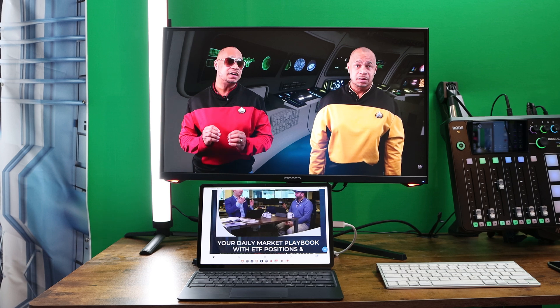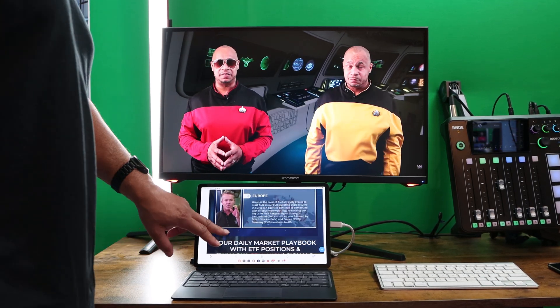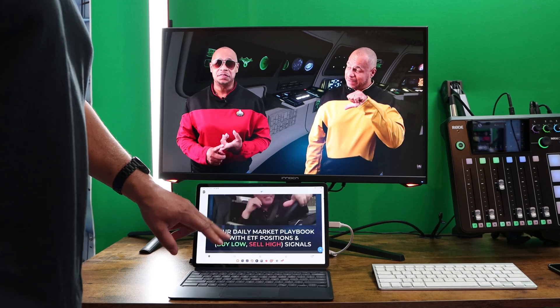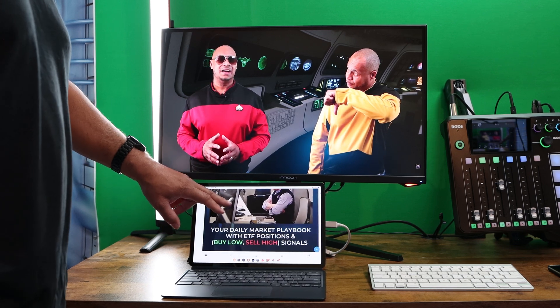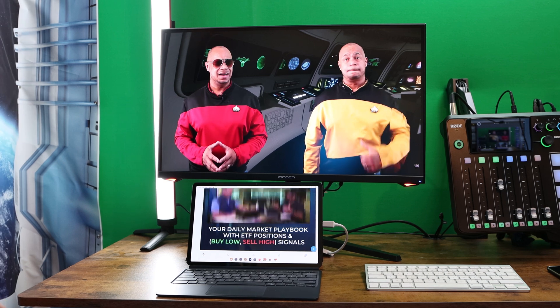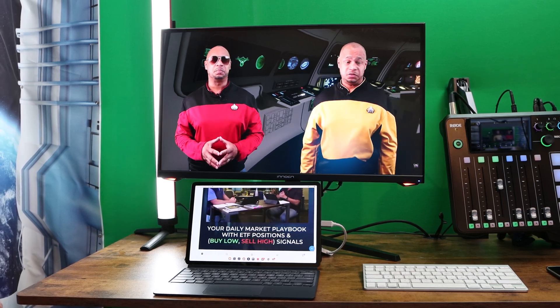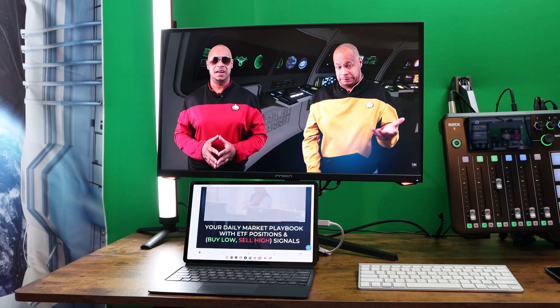One of the most important sections in my studio is my editing desk, where I edit all my videos, play all my games, and do everything. I call it my Samsung DeX station. On my Samsung DeX station, I have the Tab S8 Plus and the Galaxy Z Fold 4, and I've been using them in DeX as a full-fledged computer, and it's been working great so far.